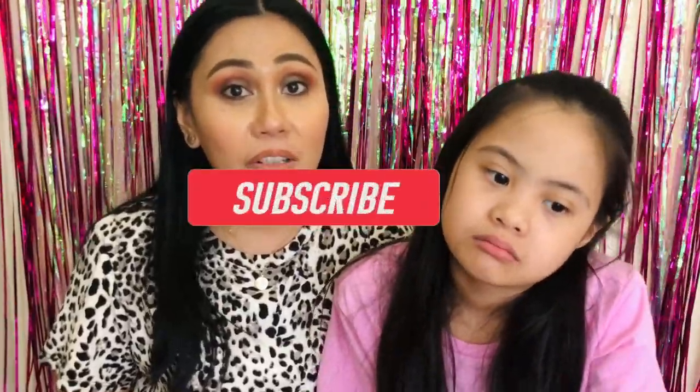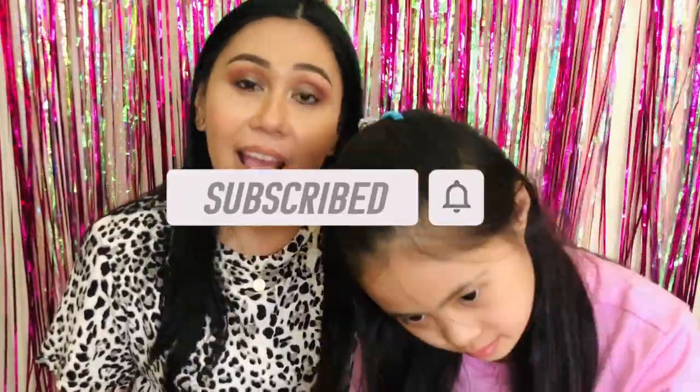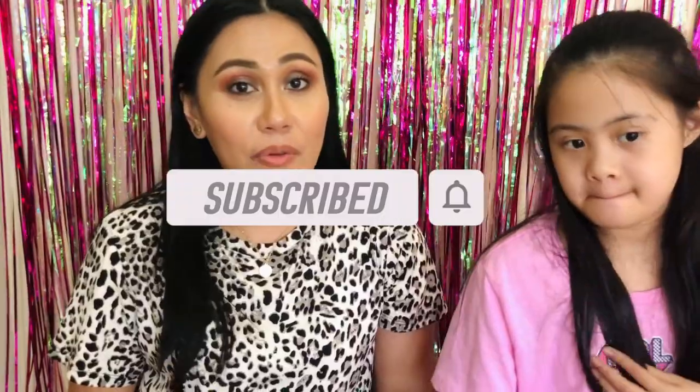I hope you guys enjoyed this video. If you did, please give it a thumbs up. Like and subscribe to my channel if you haven't already. I post videos once a week on skincare, beauty reviews, and some unboxings. Definitely stick around and join the family. I hope you guys have a great rest of your day and I'll definitely see you back in my corner soon. Bye!